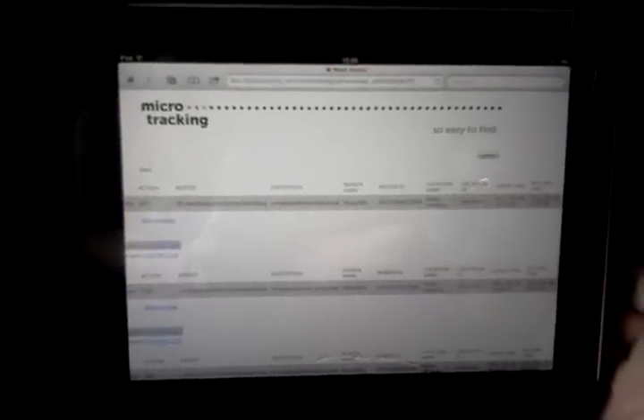It's so easy to use RFID UHF on a mobile phone, all connected to the micro-tracking web service. Thank you very much.